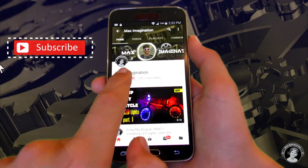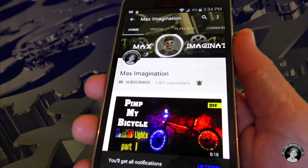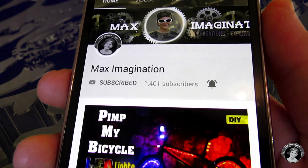And guys, just if you haven't yet, make sure you subscribe and turn on that notification bell so you don't miss my new videos. Okay, let's get back to the video.